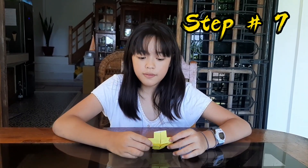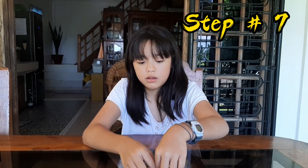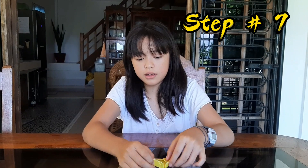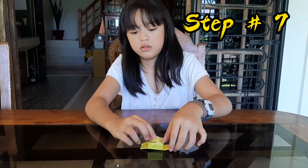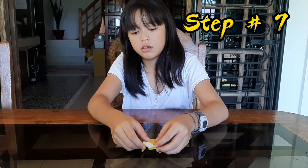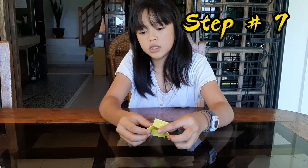Step number seven, guys — did you see there are four rectangles here? The one should go up like this, and the rest of them should go down. Fold it so that it will stand. Do the other sides the same way, and make one go up.